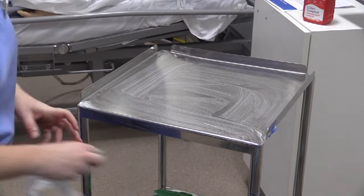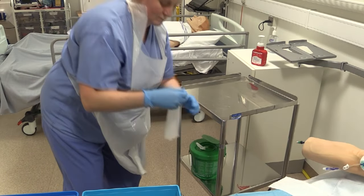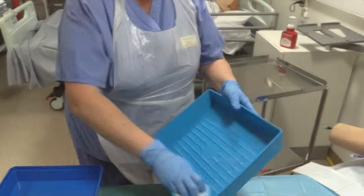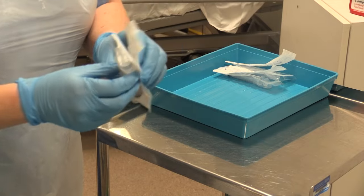Clean the trolley with a Clinell wipe and then apply apron and gloves. Clean one blue tray with a Clinell wipe or suitable alternatives in the community setting. Equipment should be prepared using the aseptic non-touch technique.